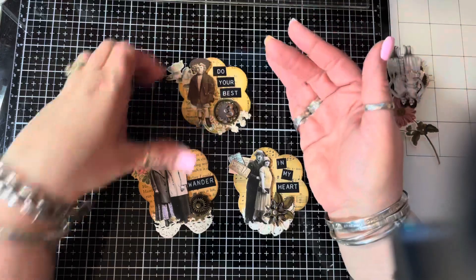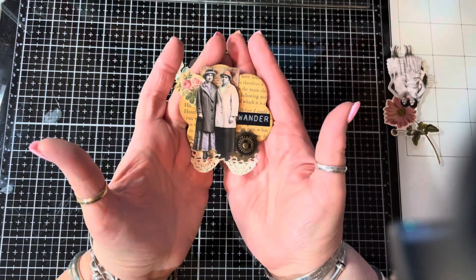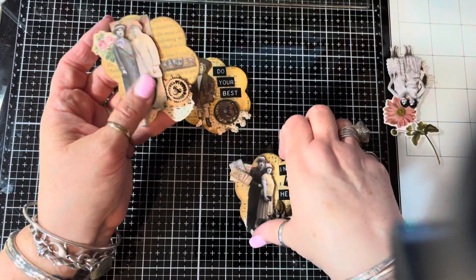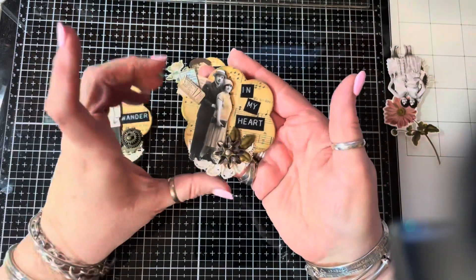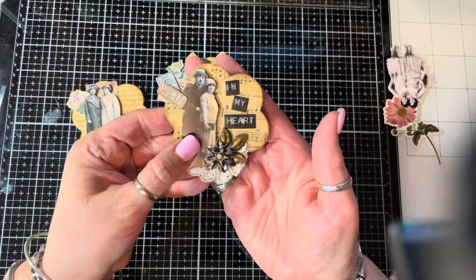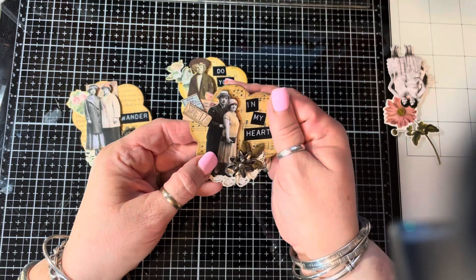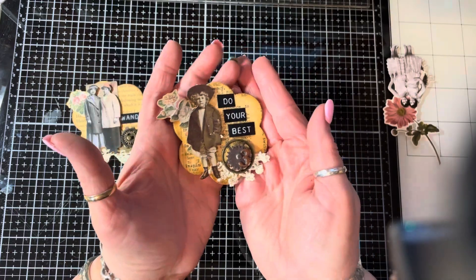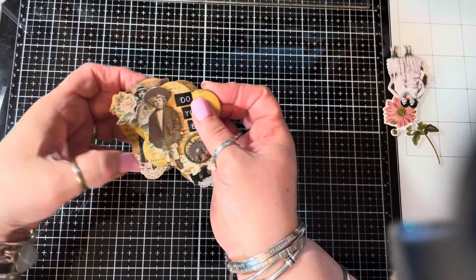This is what we are going to make. We are going to make these sweet magnets. I've been making these for a couple of years, but I thought it might be a fun tutorial to show you guys how really easy they are. So that's what we're making — I'll put those aside.